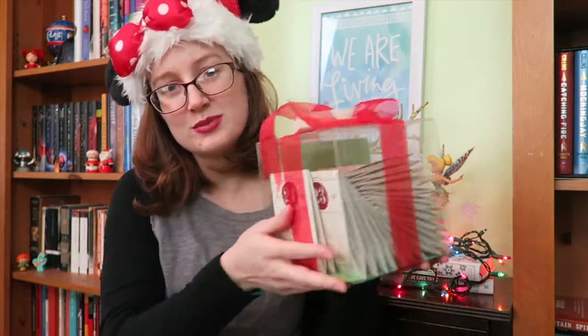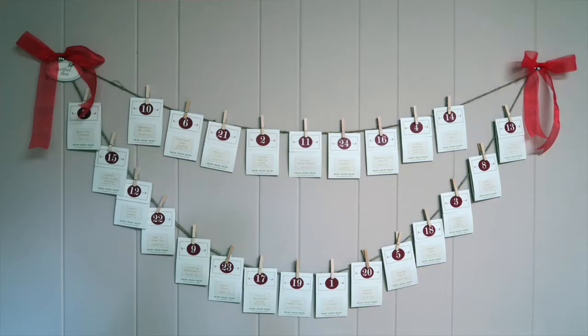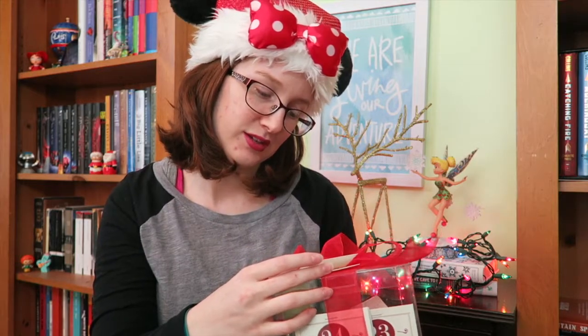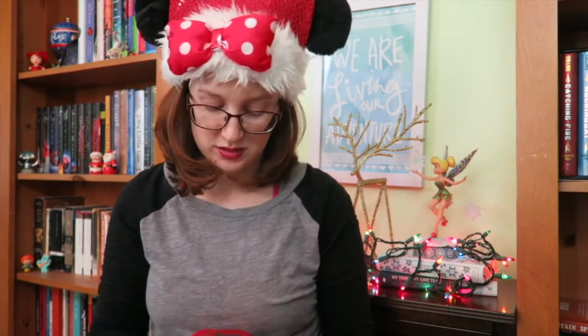This beautiful box is the actual tea advent calendar, and I am excited to open it up, look at the different teas, and then string it up in my kitchen. It says on the top: 'Classic Teas Advent Calendar — Artful Tea — 24 numbered tea bags, 24 mini clothespins, and 12 feet of jute string.' So that's what you use to hang it up. We're getting a real tree and I always cut off stray branches, so I'll weave those in with this to make it a little more festive.